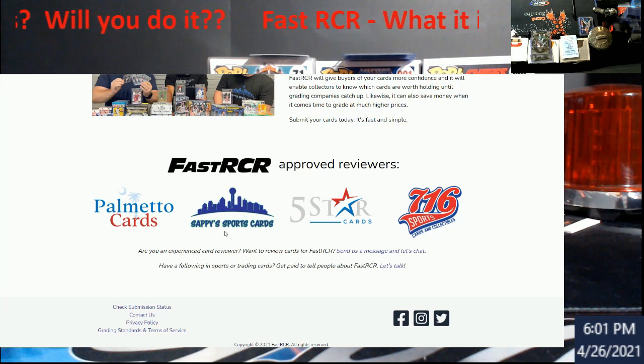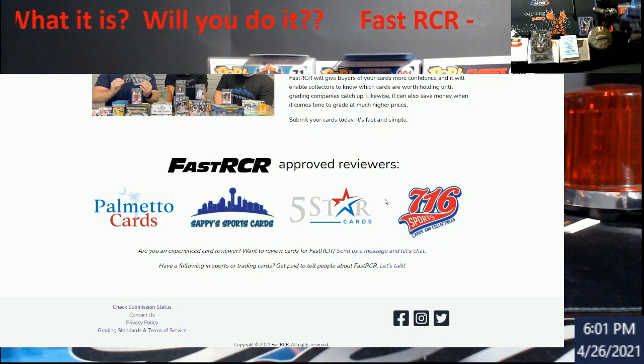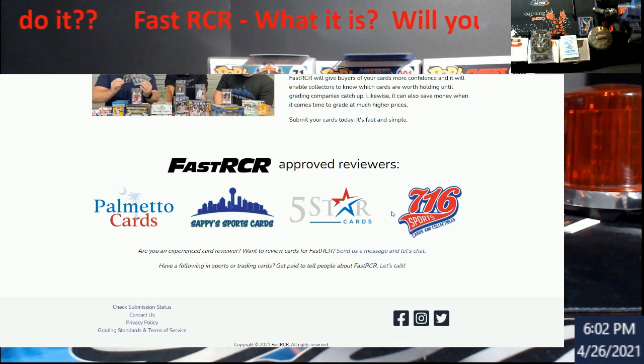You've got 716 Sports Cards and Collectibles out of New York, Five Star Cards, Sappy Sports Cards — you guys have probably heard me mention Sappy on streams, he owns Card Vision and does his own grading submissions to Beckett and PSA, and recently acquired DC Sports. Then you've got Palmetto Cards. During this process, you also get to choose who you want to review your card, which is kind of cool.